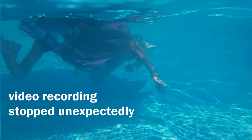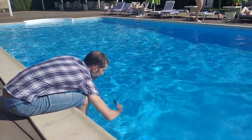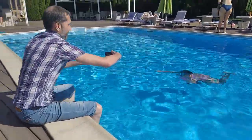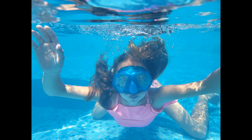Very often, when lowered into the water, the smartphone stopped shooting video and switched to the desktop or to the gallery. The touchscreen of the smartphone does not respond to the touch of a finger underwater, so we took photos with a delay of 5 seconds. We pressed the button to take a picture in the air and then lowered the smartphone into the water.